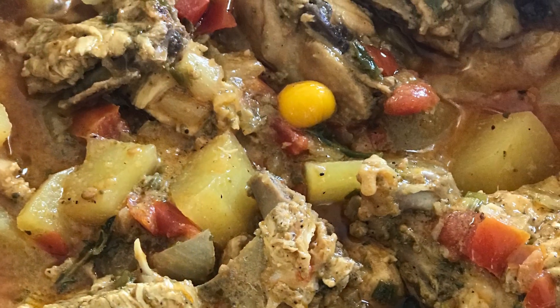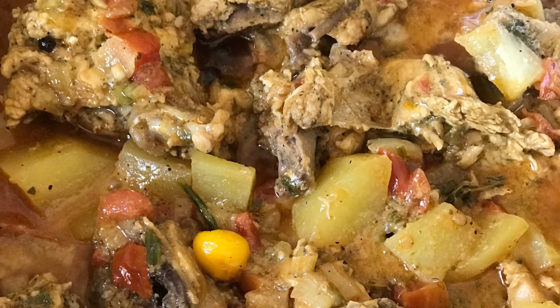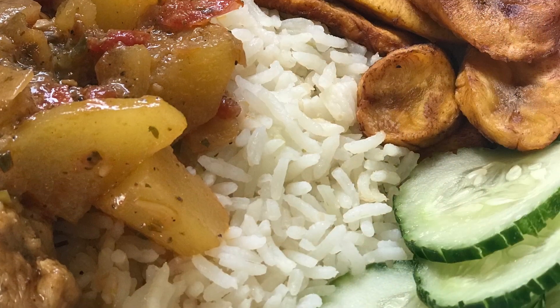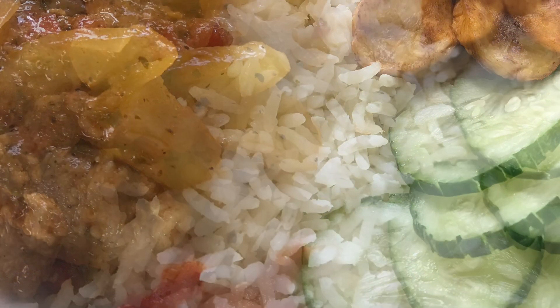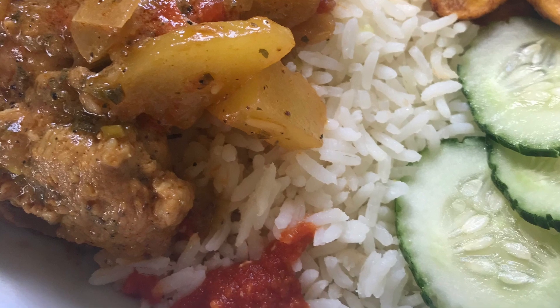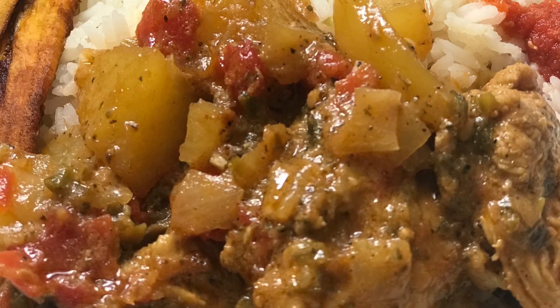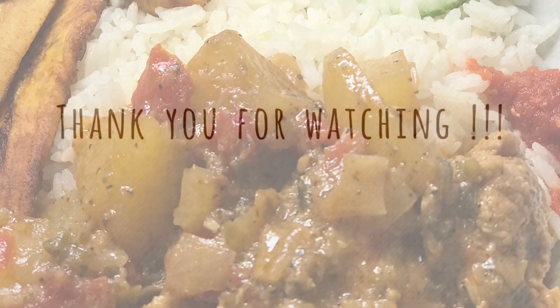I chose to serve mine with white rice, some fried rice plantains, some very hot sauce that I did make, and some cucumber. If you like this video, kindly give it a thumbs up, press that subscribe button, and also press the notification bell to be notified when I upload another video. Thank you for coming in the kitchen with Lynn. I will see you in my next video.